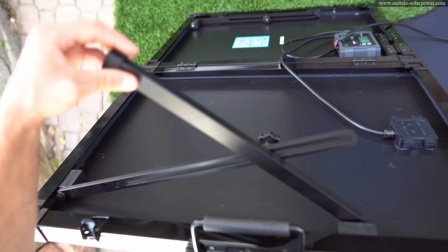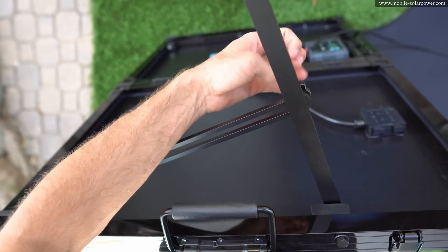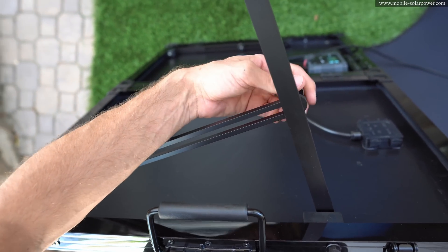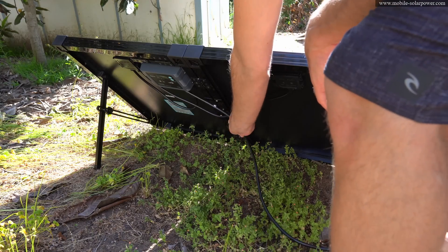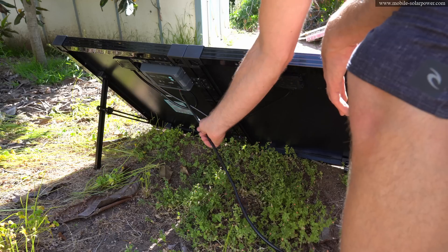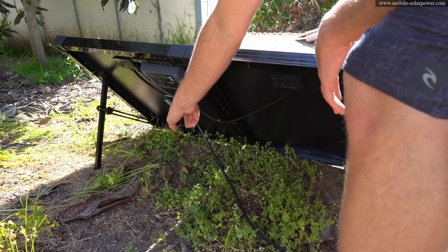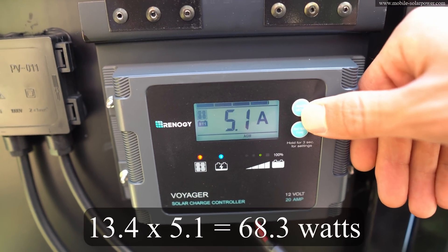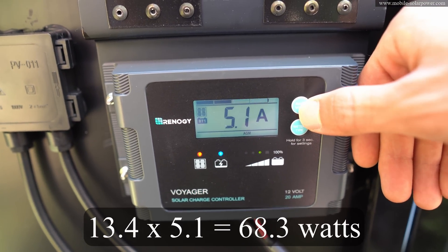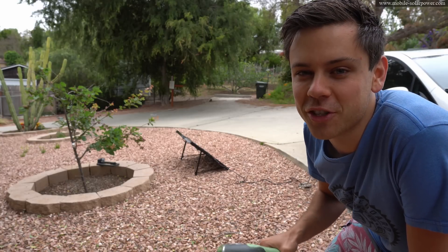Now you need to extend the legs on the bottom of the solar panel suitcase and then tighten them down, because all you have to do is lay it on the ground. Take this cable that goes to the battery and zip tie it to the other cable so it doesn't get yanked out of the solar charge controller. Right now we have 13.4 volts.